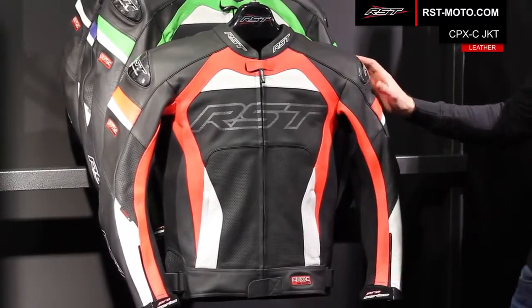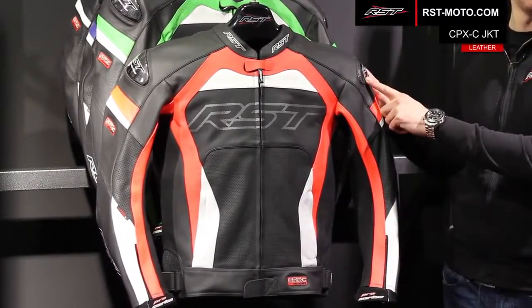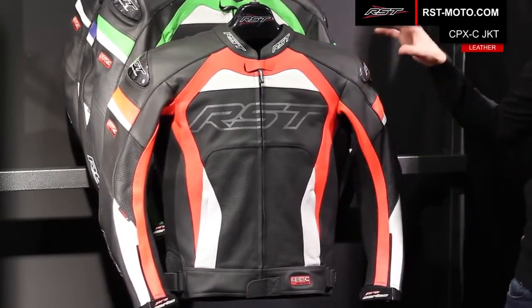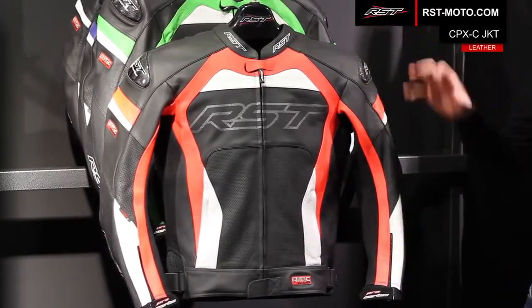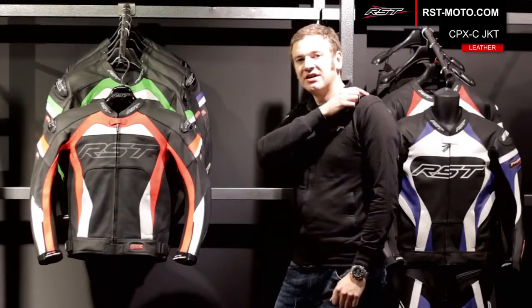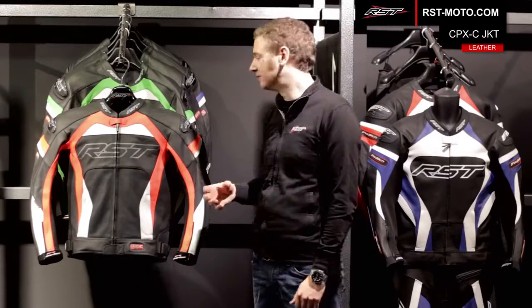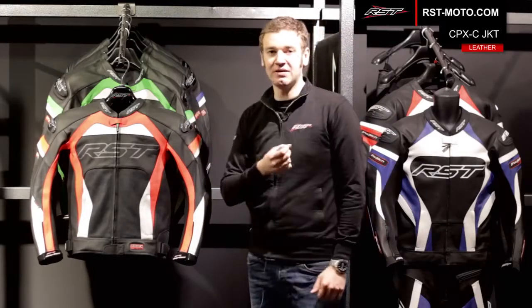On the outside of the jacket, one of the important features you're going to notice is the Contour Plus external carbon fibre shoulder sliders. The reason we put carbon fibre shoulder sliders on the jacket is that they're designed to redirect and distribute energy forces away from the collarbone and the shoulder in the event of an accident, helping reduce the risk of getting a broken collarbone.